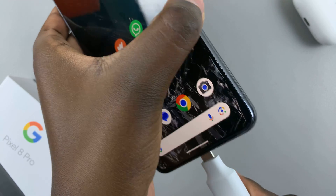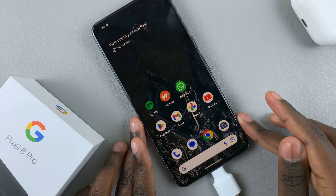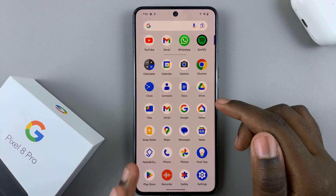Connect it to your device like that and then wait for it to be read. Next, open your Files app.